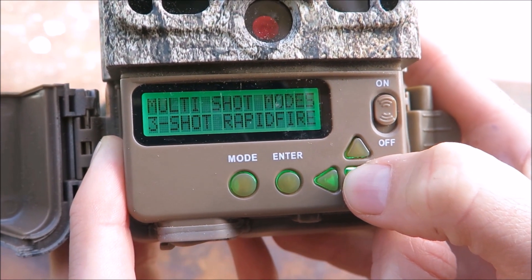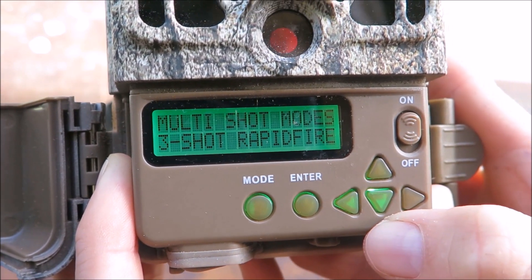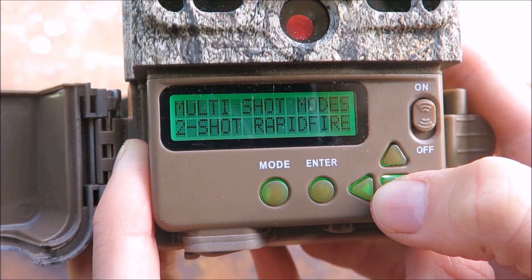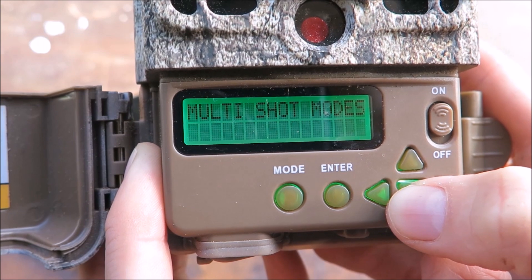Next is multi-shot mode. This lets you select how many photos you want the camera to take when it's triggered. It can be a good idea to take multiple photos at a given trigger — that way if an animal races past the camera in a blur, you have a greater opportunity to correctly identify it.